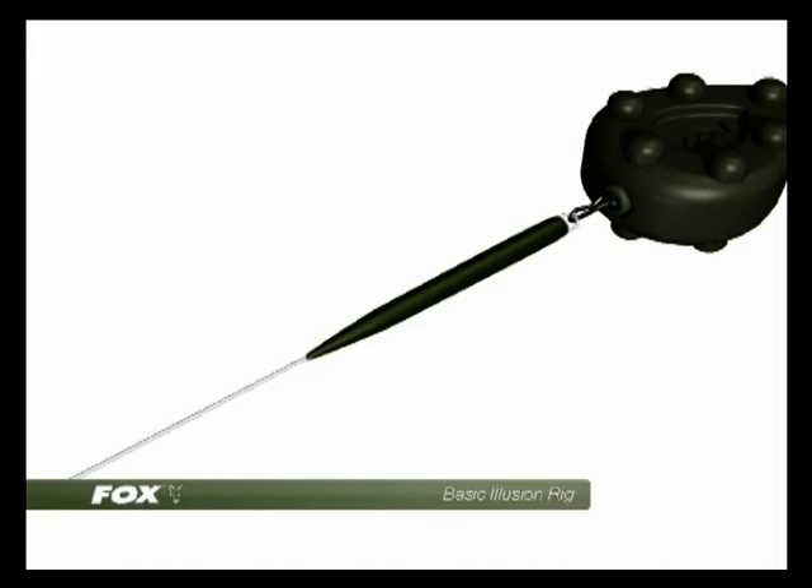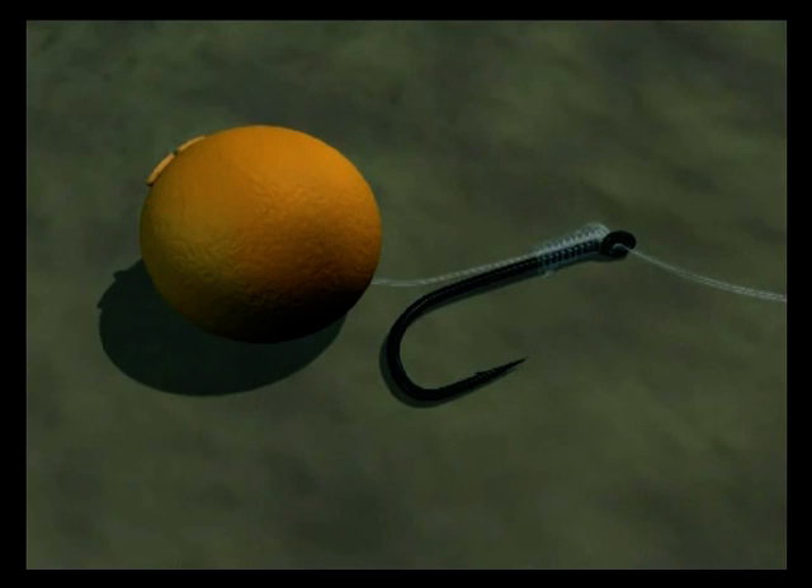This allows us to use the quick change swivel presentation, as you can see, on the front of an inline lead system.